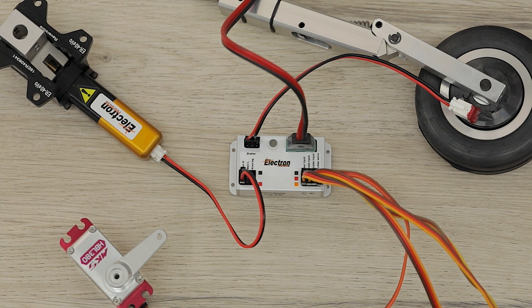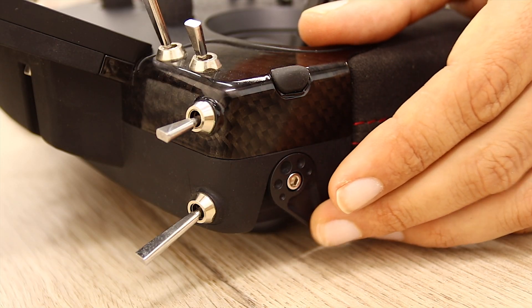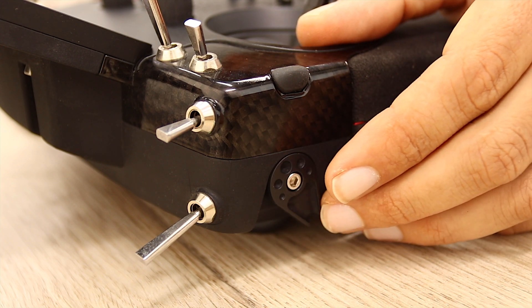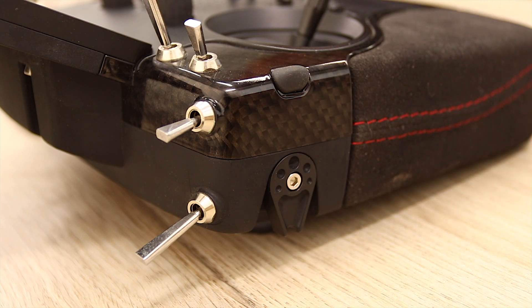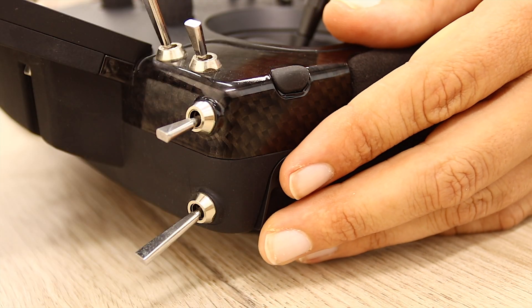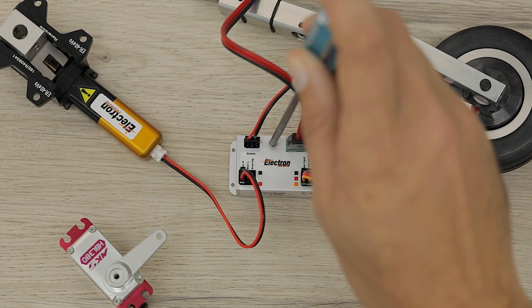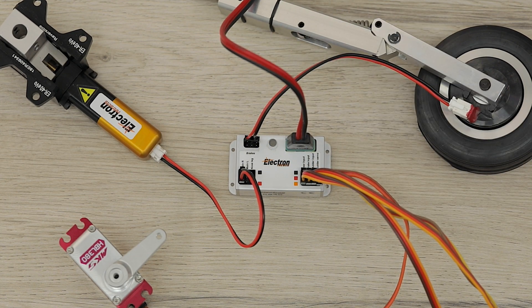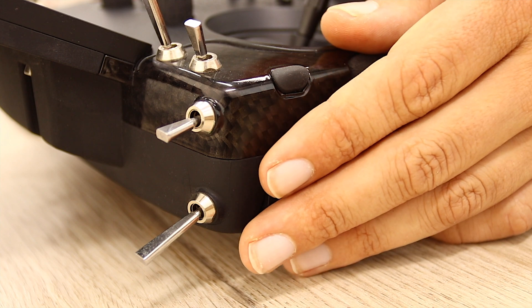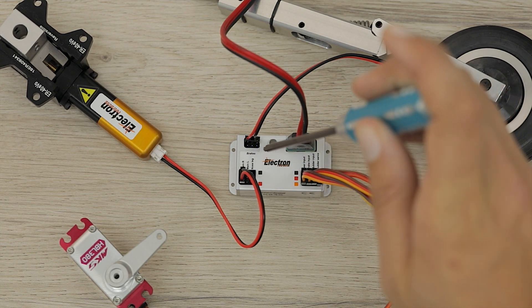The LED now flashes three times — we can now set where we want the brakes to start braking. For this example I've used the slider on the radio to keep things simple, however you can use the elevator channel or any other switch or slider on your radio as you desire. So we simply put the slider where we want it to start braking — minimum brake — and press that button once again. Then we go to full brakes and press that button once again.